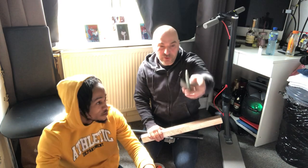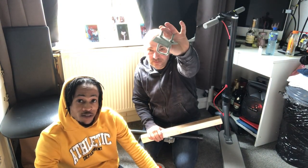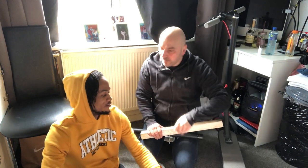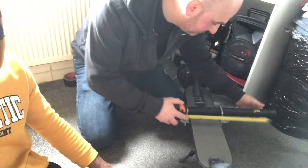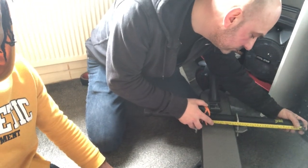So we are going to set it up guys and show you how we are going to set it up. We got very strong clamps, because it has to be very, very strong and safe — that's the main thing. Because this guy is going to ride very fast. So guys, we are measuring it now to get it even.